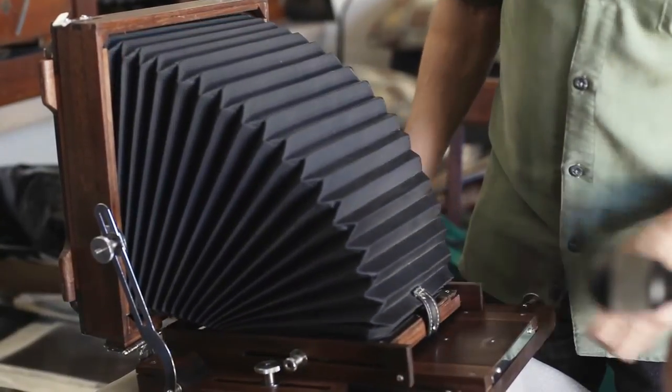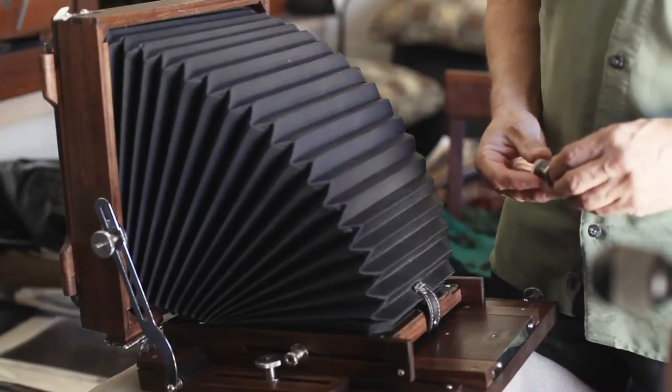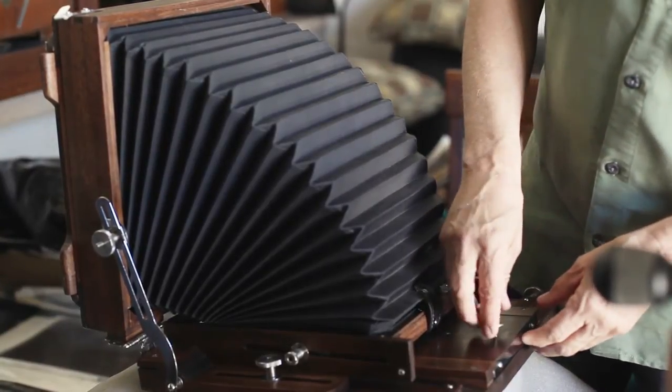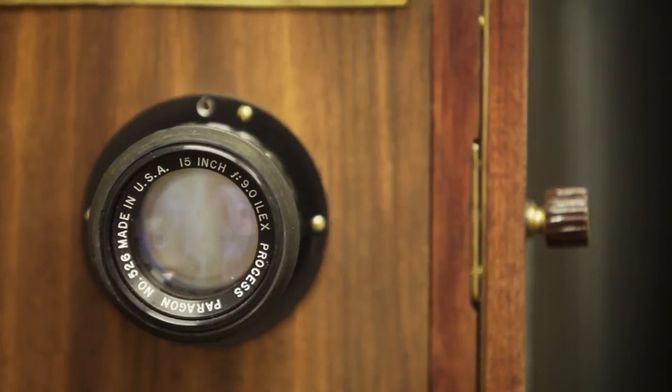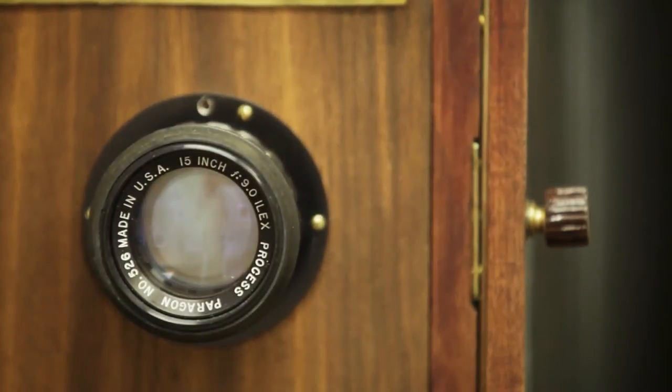The passion for building cameras came from a post on one of the forums by someone telling me that you couldn't build a camera, you needed a machine shop. So that kind of upset me, and I decided I'd prove them wrong, and 18 months later I had my first hand-built camera, which was an 8x20.